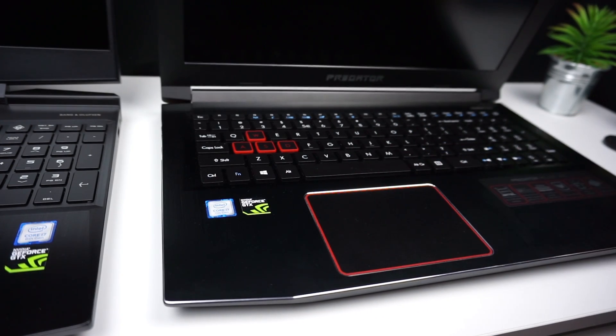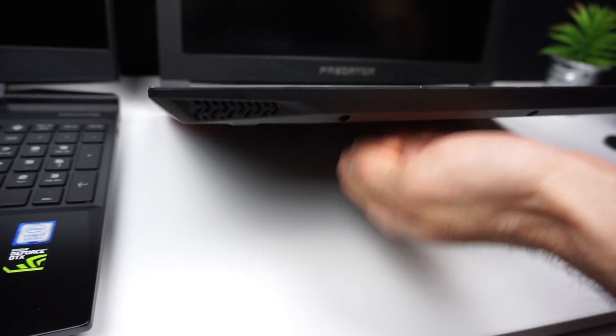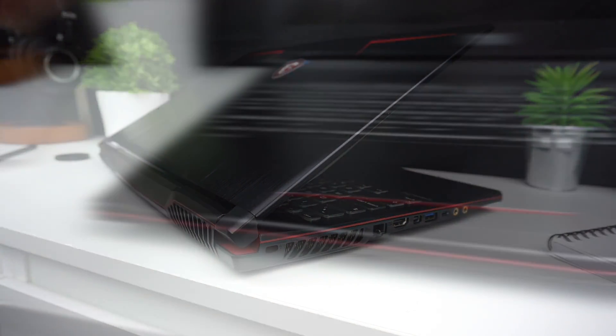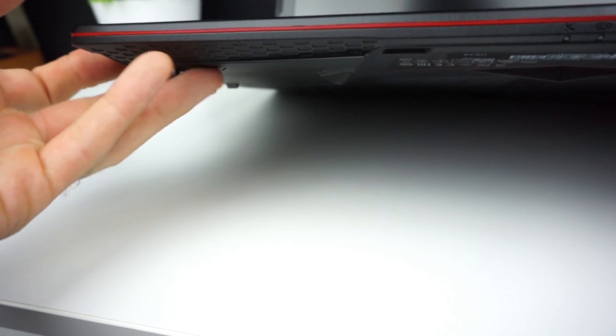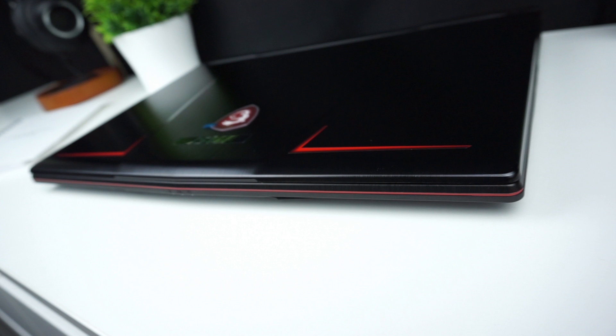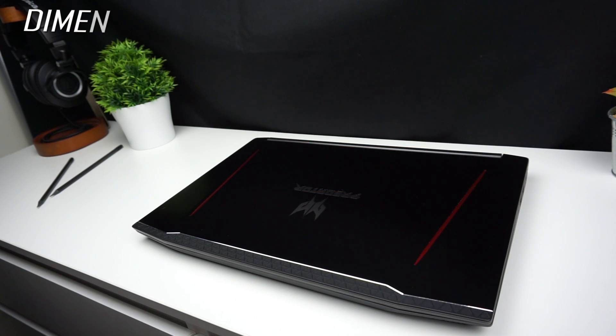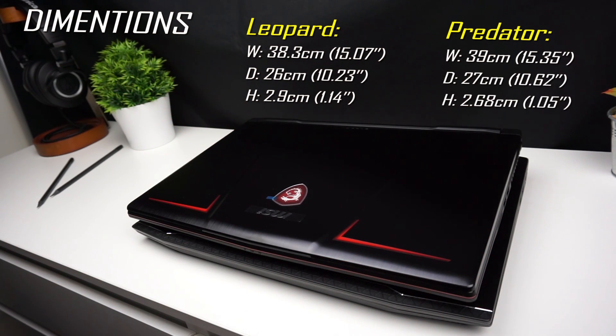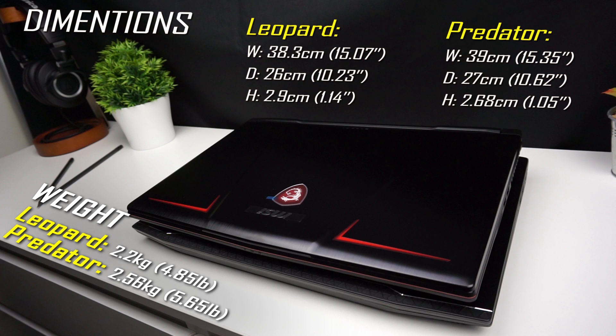Predator has a metal top panel and deck, and the bottom is made of plastic that feels very solid. In MSI, build quality is probably where the company decided to save — it has a metal top panel but the deck and bottom are made of plastic that feels cheap. Also worth mentioning is that the GP63 has small rubber feet that don't prevent it from sliding well. The MSI is slightly smaller but a little thicker than Predator, and noticeably lighter thanks to its plastic construction, so if you carry your laptop often the GP63 will be more convenient.